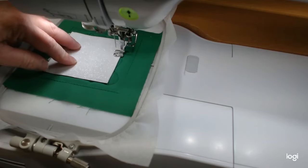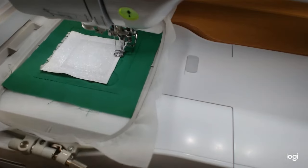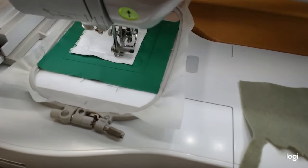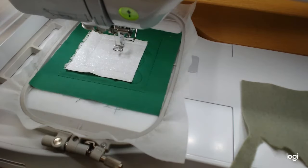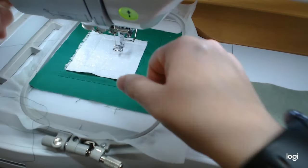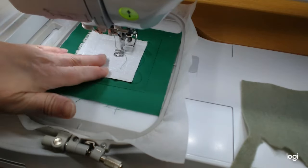We'll put that background piece down over the placement line. Step two is tacking this down — it says do not trim the fabric at this time. Then we're going to do the leaves. We also needed a piece of felt for those. I'm going to use the darker green for the leaves as well — it's called for lighter green but the darker green looks better with the felt. My bright green is a little too bright with it.